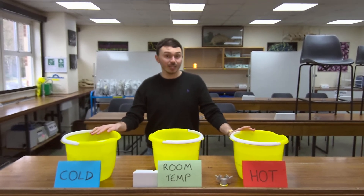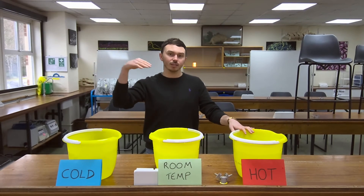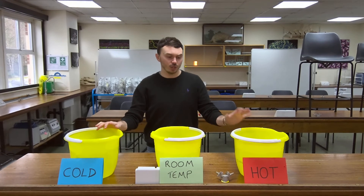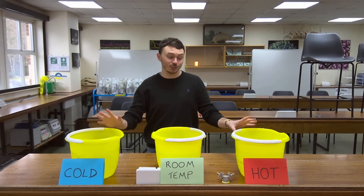Hot water — be careful with this. There's no need to boil it; you can just make sure your tap is relatively warm and then fill your bucket up. You don't want to be boiling water. I've put my hand in boiling water before, so please, no need to do that.